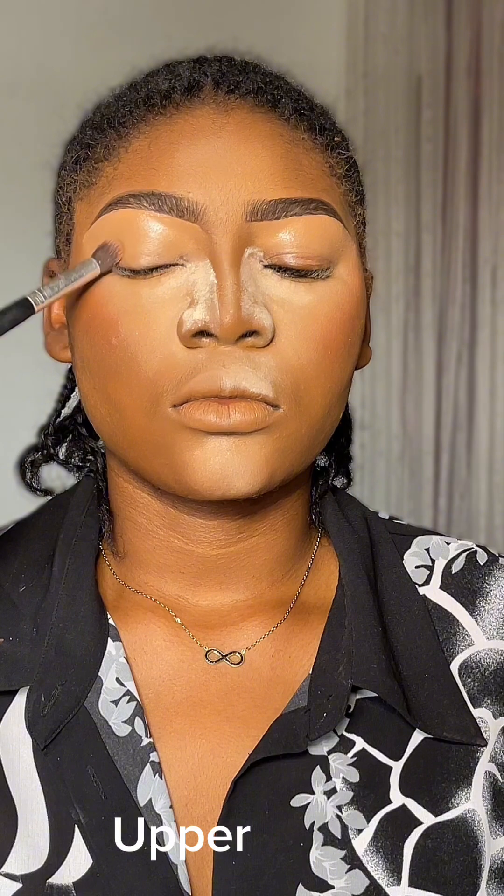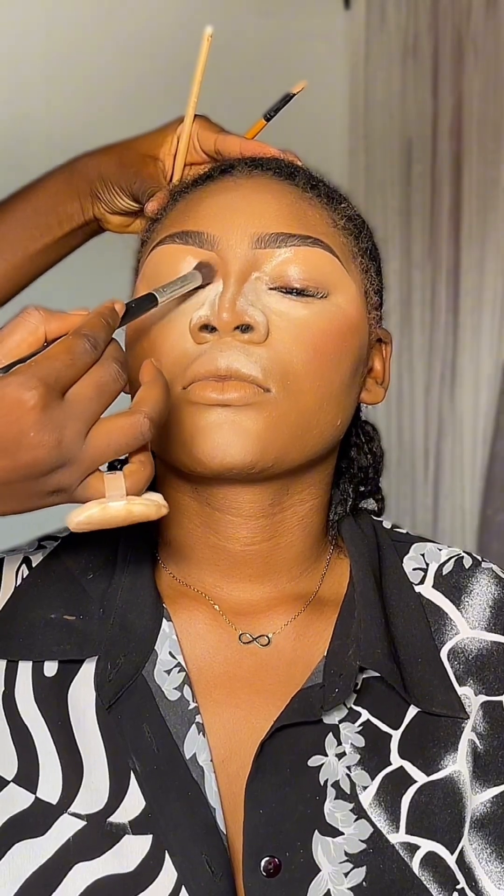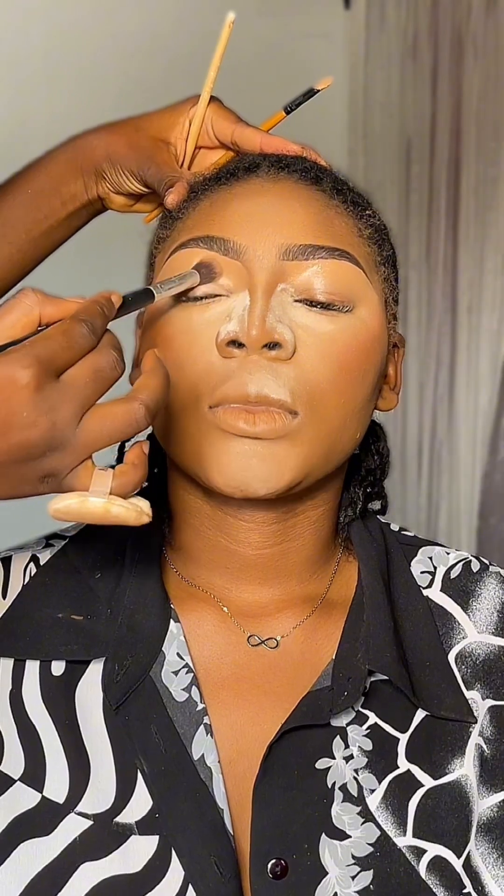Take note — I did not outline the top part of my brows because I've already done my foundation, my powder and all that. I don't want the top of my brows to be creasing. While shaping my brows, I made sure that my upper lines are smooth. And this is the end.